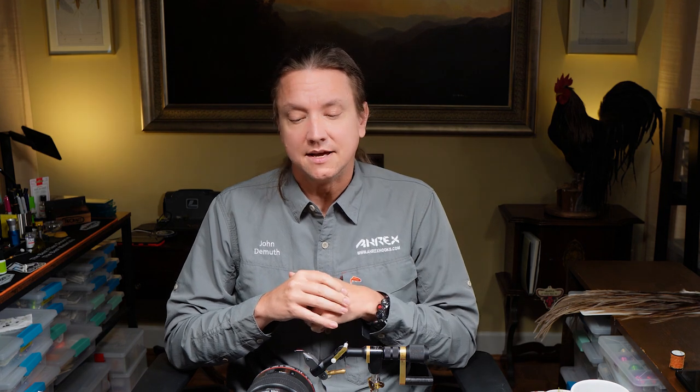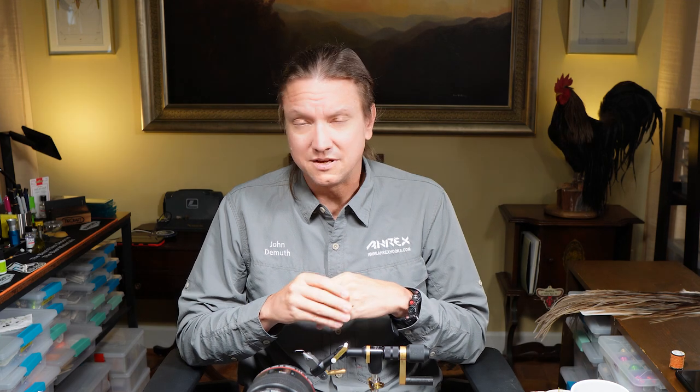Let's tie an elk hair caddis in an October caddis variation. An October caddis really has two main things that make it an October caddis. This is a fly we like to fish in the fall, and it's a much bigger caddis than what Katie and I typically fish in spring or summer. This caddis will tie in a size 12 — sometimes 10s, sometimes 14s — but typically a size 12. The other thing is color: we typically want the body and sometimes the wing to be an orange color, with the wing also possibly being a Dunn color. Today we're going with a Dunn wing and an orange body.